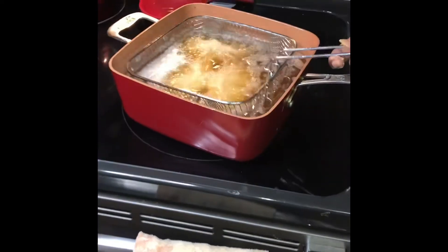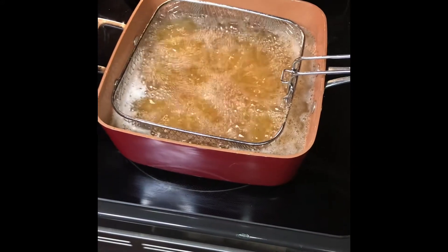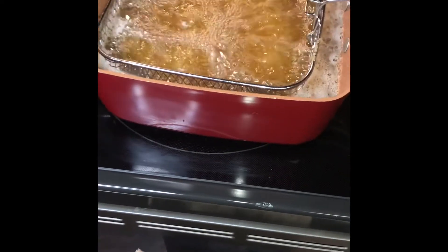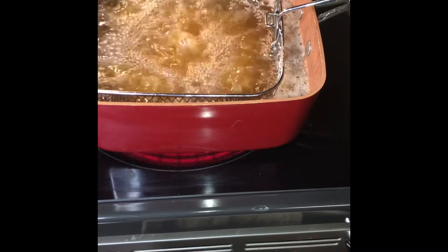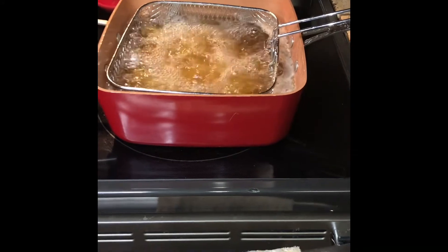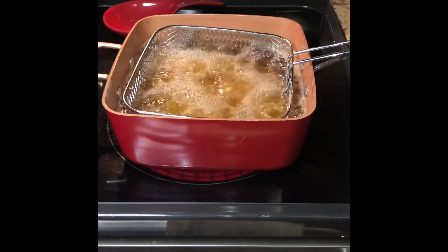We're going to drop those through. Let them fry up there. We're going to take a look at our stuffed peppers that's in the oven. Take a look at those and see how they're coming. They're coming along good. I'm going to step back up and turn that up just a little bit. Let those cook.